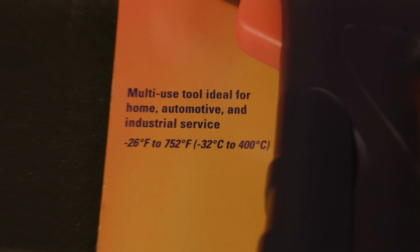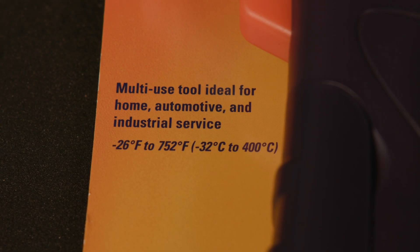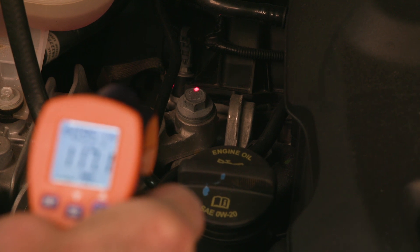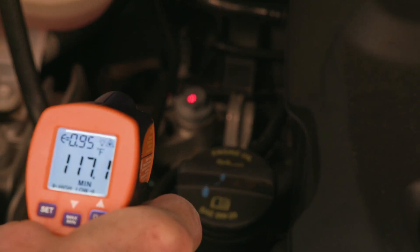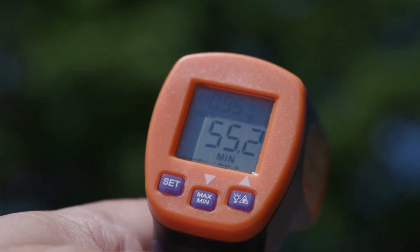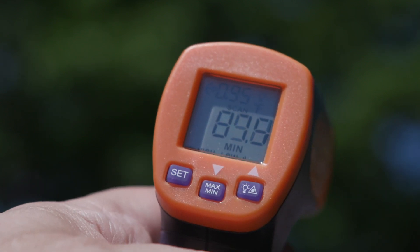The wide temperature range of this tool goes from minus 26 degrees to 752 degrees Fahrenheit. Laser beam accuracy identifies the center of the item you are measuring for enhanced accuracy. The bright LCD screen clearly shows temperature in user-selected Fahrenheit or Celsius.